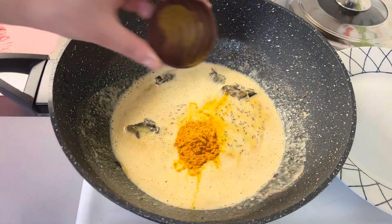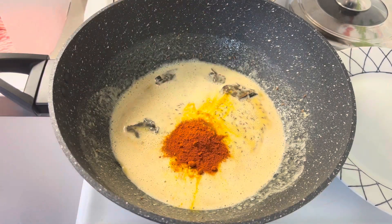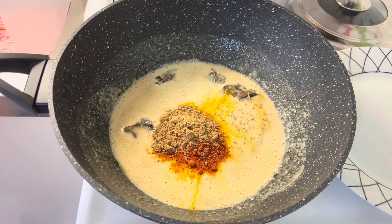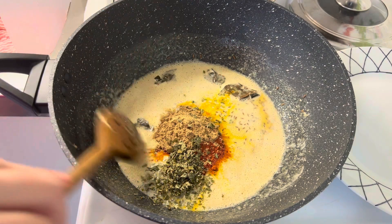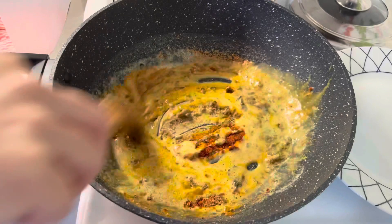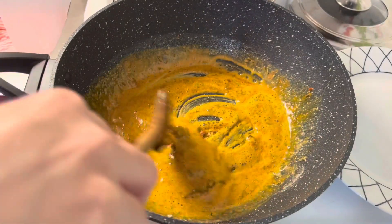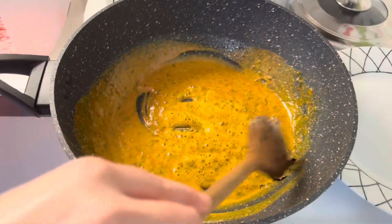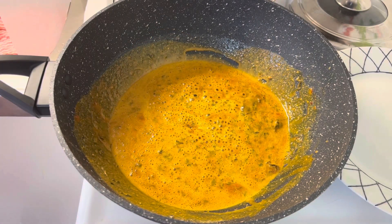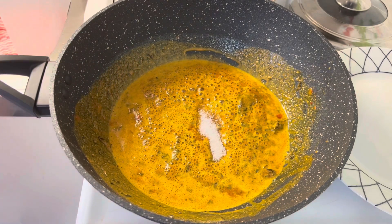Once the chickpea flour is roasted, add turmeric powder, red chili paprika, coriander powder, and dry fenugreek leaves. Saute for a minute. Add salt to taste and mix it.